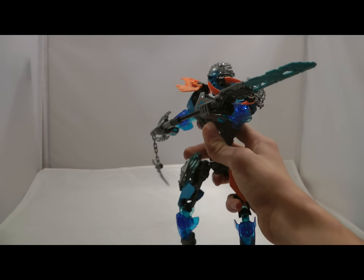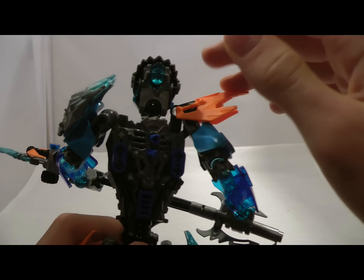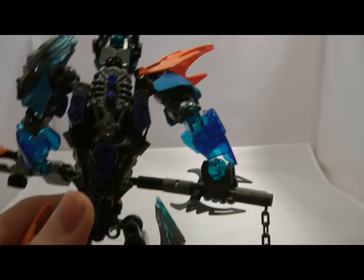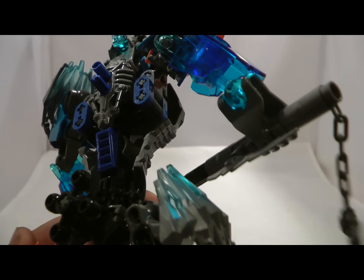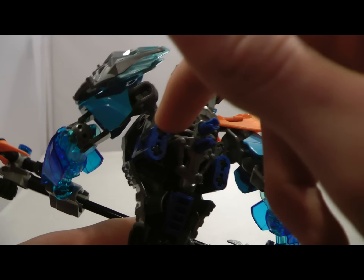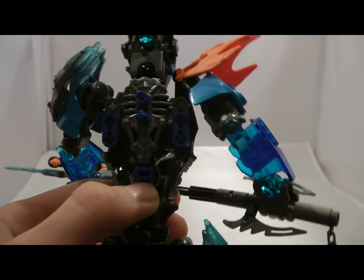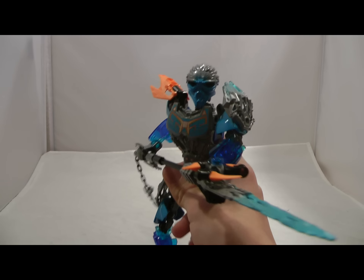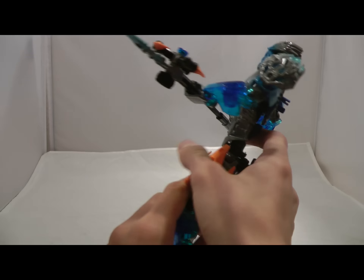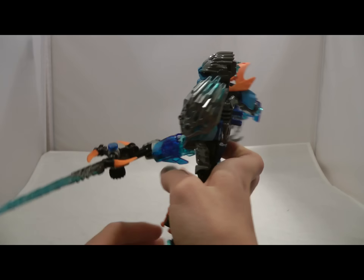The build for Gali was pretty entertaining. Since it was asymmetric, she used a few different connections. It's notable that there are a lot of black axles used in this set — black axles really haven't been used much in the past few years. These are regular black axles, not red, which is a really nice choice by LEGO. The red would stand out an incredible amount, and using black ones makes the set look a lot better so you won't get annoyed.